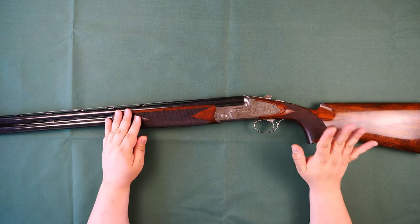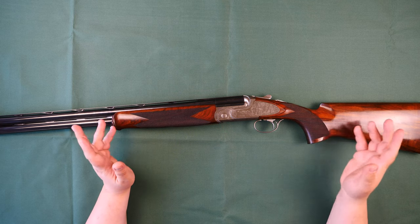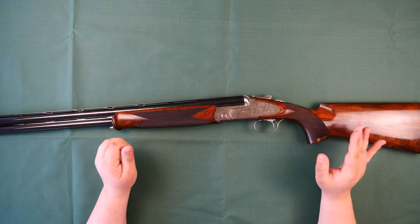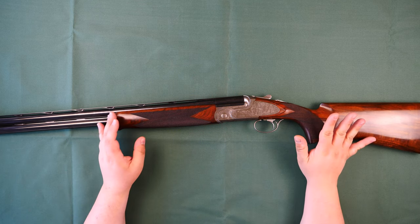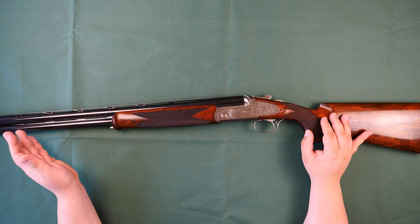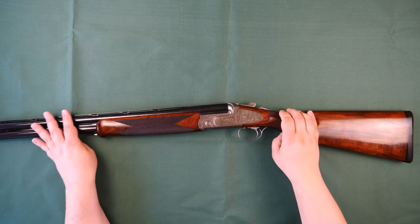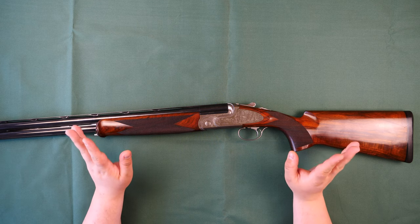This is the sporting version of the gun — you can also get it in a trap configuration, and both are available with adjustable combs. You can get this gun in 410, 28, 20, and 12, this being the 12. There are also various options with high ribs. The gun weighs in at three and a half kilos, which is just about right for a sporter. It's available with 28, 30, 32, and even 34-inch barrels, this being the 32-inch variant. It comes in a lovely moulded and lined case.